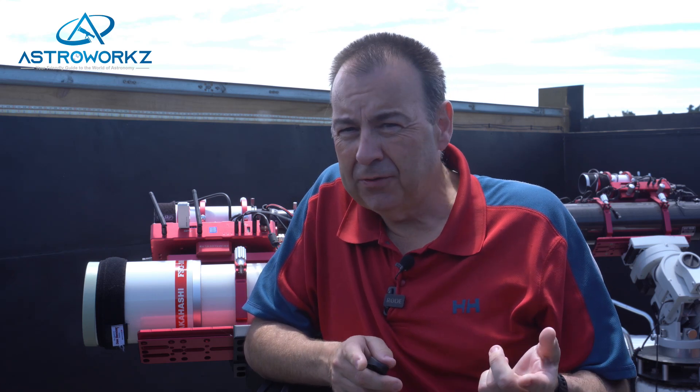Hi and welcome back to AstroWorks, your friendly guide to the world of astronomy, where you can find lots of hints, tips, tricks and reviews to help you find your way in this amazing hobby.